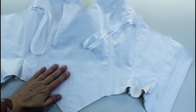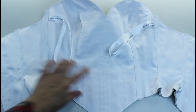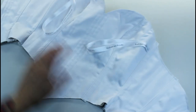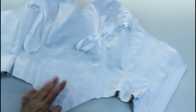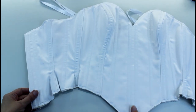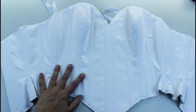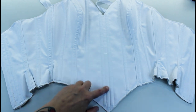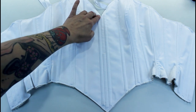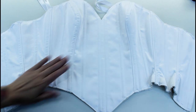With all the panels joined and boning channels sewn, I'm going to insert the boning. I'm using spiral steel boning from the center front all the way back to the side back seam, and the back two on either side are going to be straight steel. I've ended up putting a tiny bit of straight steel just down the center front to help hold the point down, but I've used spiral steels for the two front channels because straight steels would flatten the curve of the bust too much.